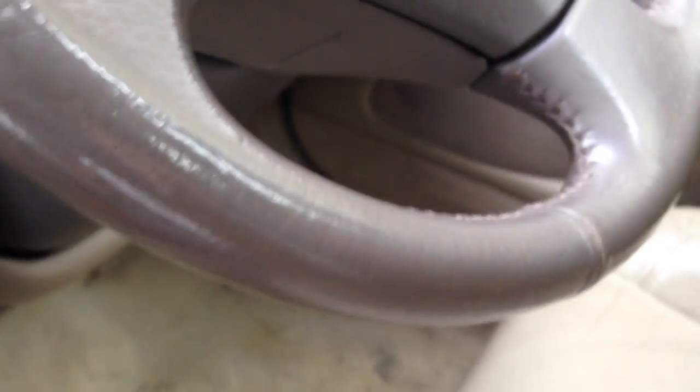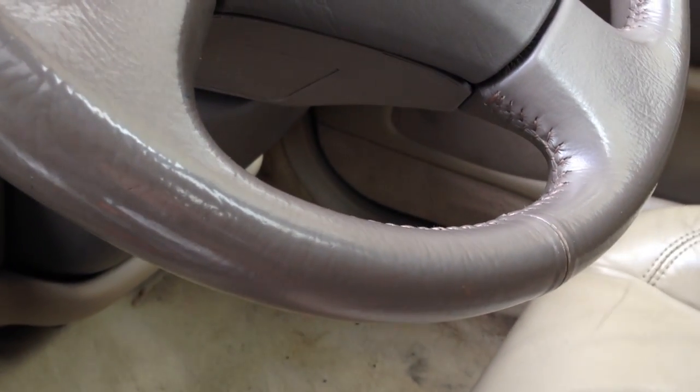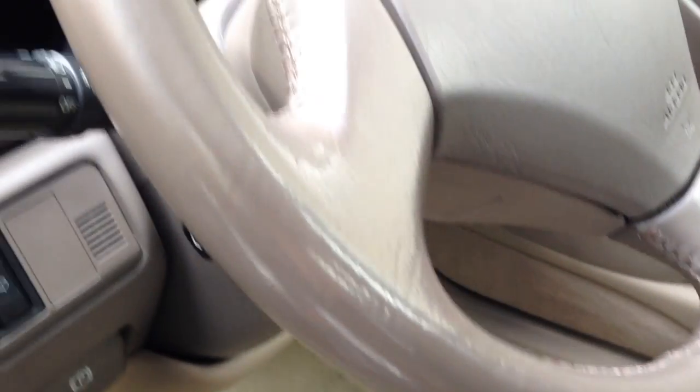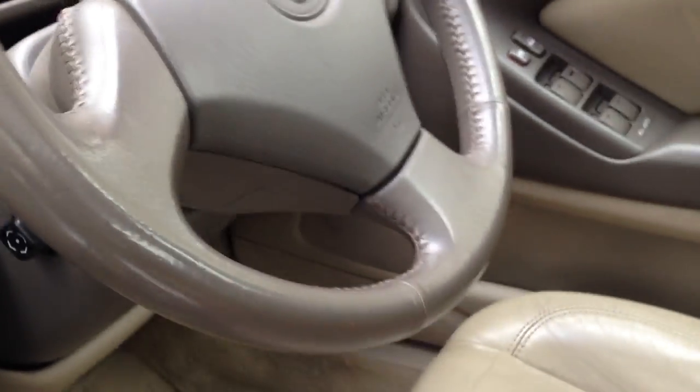I actually attempted to clean the steering wheel the other day with some of those damp interior wipe cloths you get in a pack, and they just came up black — used a few and they were still coming up black. So I'll test the leather soap on the steering wheel as well.